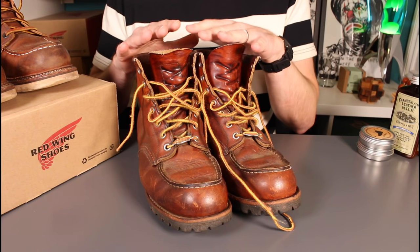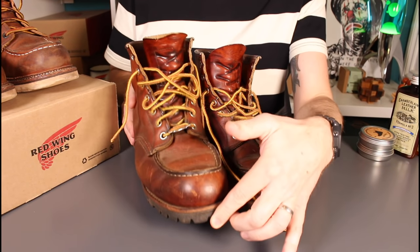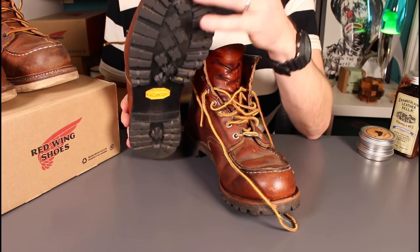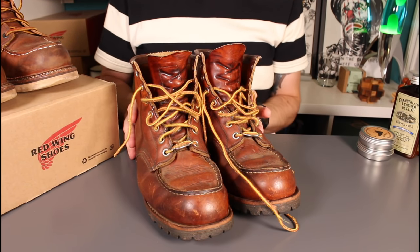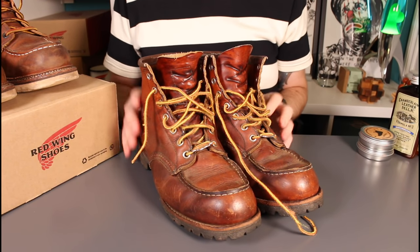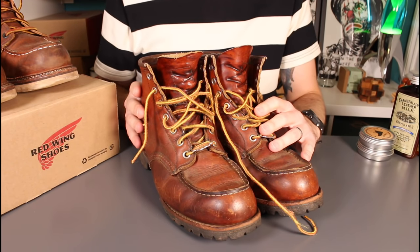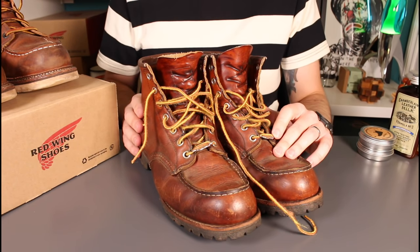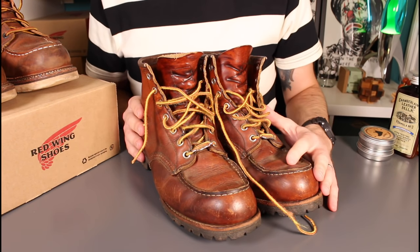Back in 2017 I had these resoled, so they've now got the Vibram lug on them. I've really lived with these boots — these soles have probably got a year or so more in them, but eventually they'll need resoling as well. I did see a couple of videos very recently from Rose Anvil and Stridewise, and that inspired me because they shared some insights into the construction of the boots and covered off a couple of gaps in my knowledge, which was really useful.